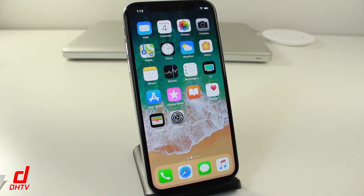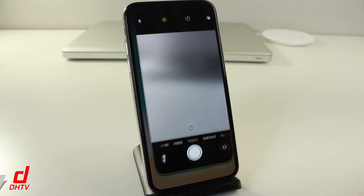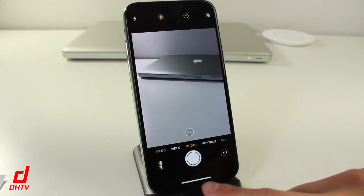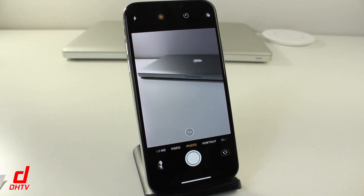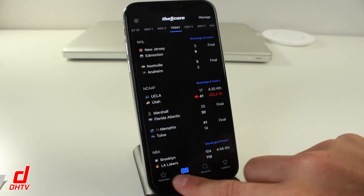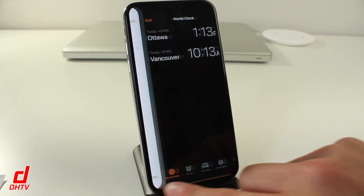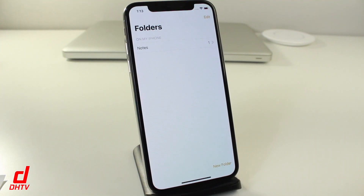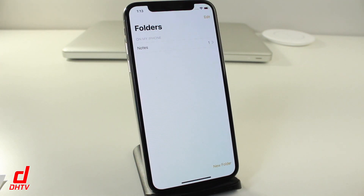A new gesture added with the iPhone X allows you to move between applications quickly. Focus on the bottom where you can see the little line. Swipe to the right and you can move across your open applications. You can also swipe left — it gives you a quick way to move and access various open applications.